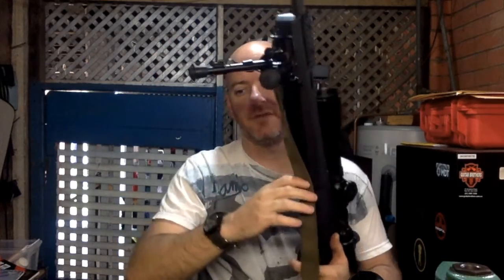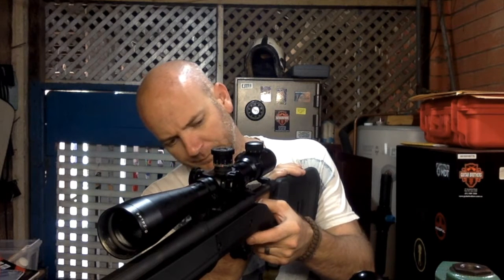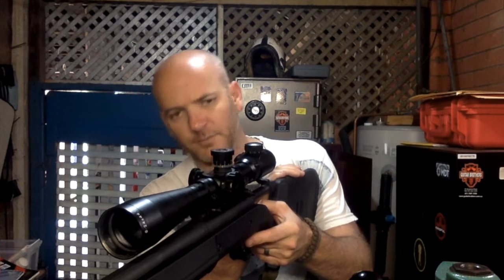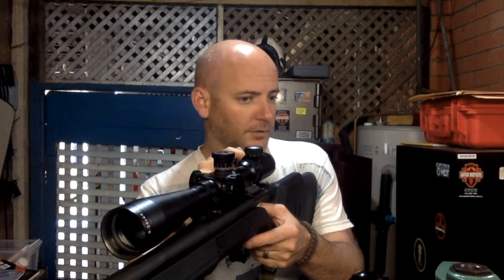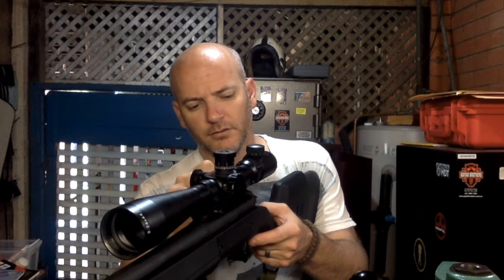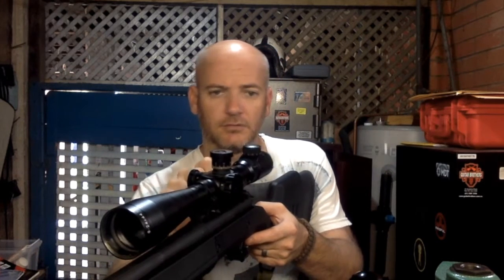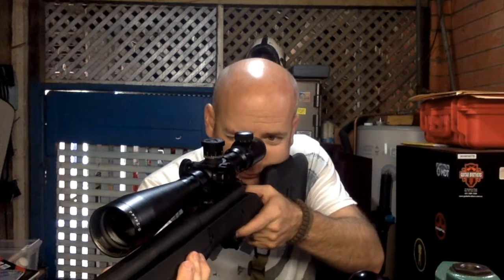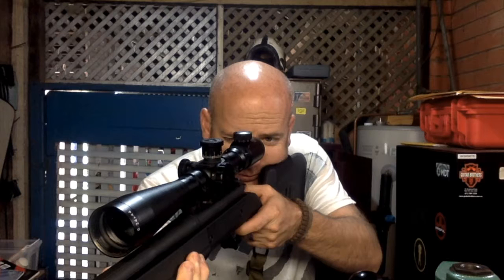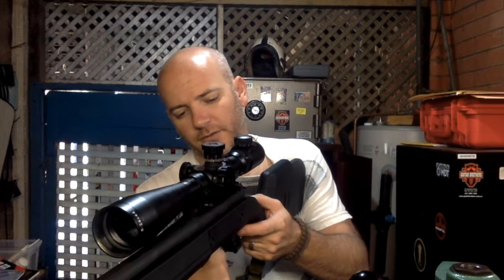Basically what these are is a 700, and this is .308 by the way. I've got a sneaking suspicion that this isn't an X-Mark Pro trigger because it's not a standard adjustment — I've got to do some research on that. The bolt's quite smooth; it almost feels like it's been lapped, and it's at around 3,700g. I'm quite impressed with that figure — it's probably a little bit heavier than I'd like but it's not bad, and I'll work out how to adjust and take it down.